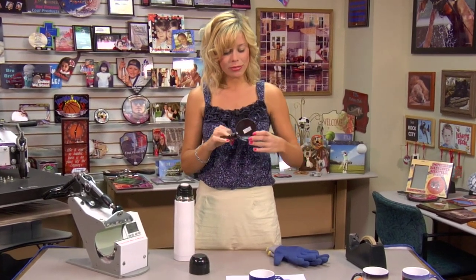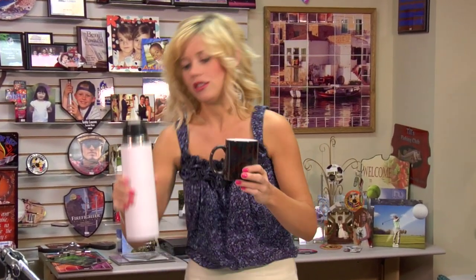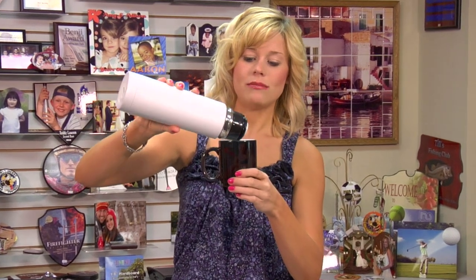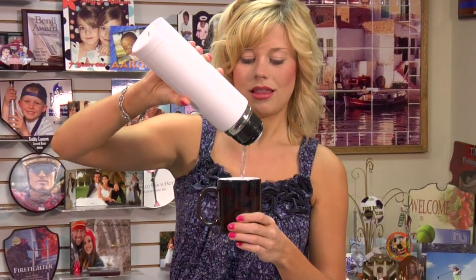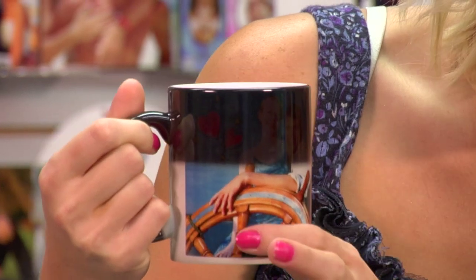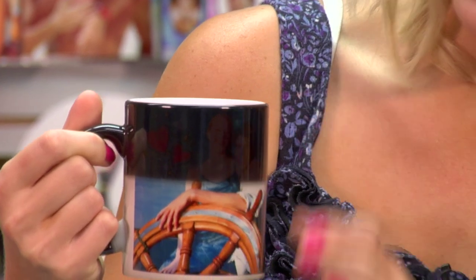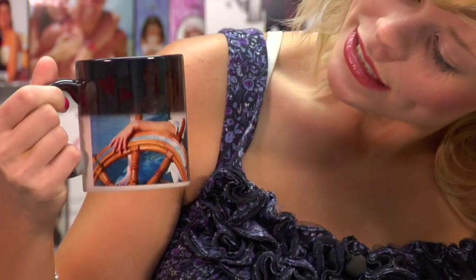I just finished letting my mug cool, and you can see that it's almost completely black again. Just to show one last time how neat the Morph Mug is — put just a little bit of hot water in there, and you'll be able to see the color start to brighten again. You can see since I've only filled the mug halfway with the hot water, it's nice and bright on the bottom, still very dark on the top, slowly rising as the mug heats up.